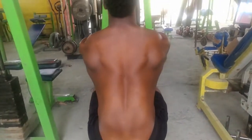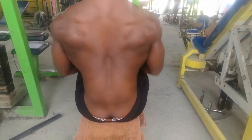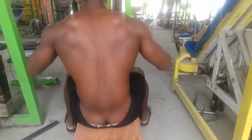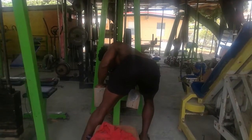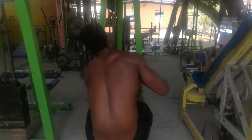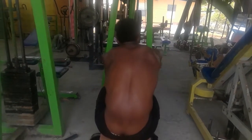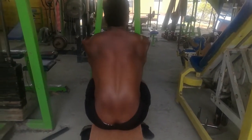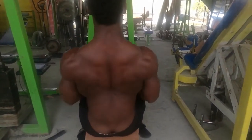After chest and triceps I moved on to back. I do chest and triceps, then back and biceps. Starting the back portion with some seated rows, increasing the weight — I went through the whole stack. I'm pretty strong; even though I hadn't been going to the gym, I really didn't lose much strength. It's been over two months since I've actually hit the weights, probably about five percent weaker — very little.